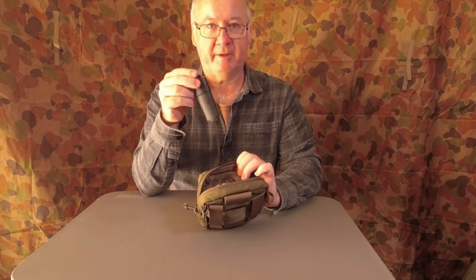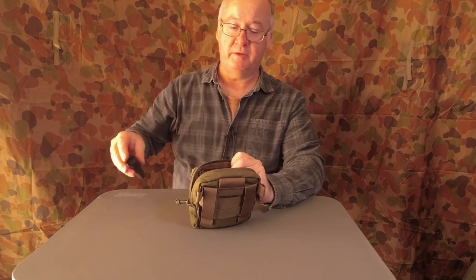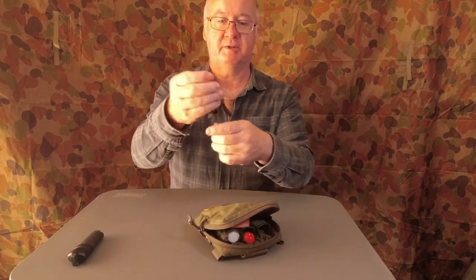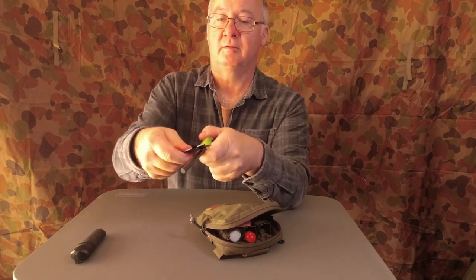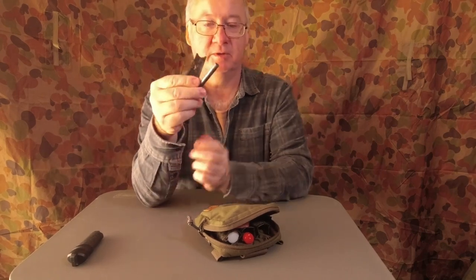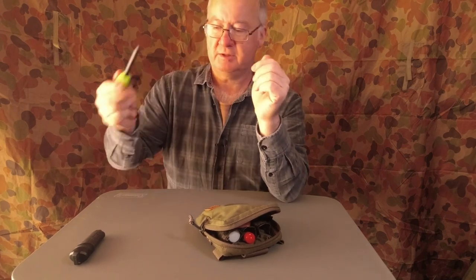I've got a couple of backups in case the lighter fails. One backup I mentioned is the ferro rods on my knives, but I also carry another ferro rod in this pouch. Just a cheap one — nothing fancy, does the job. That's my second option, and I think it's about two and a half to three dollars.